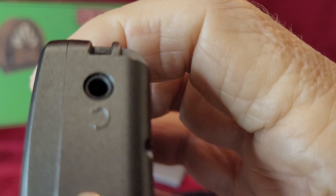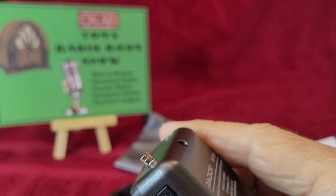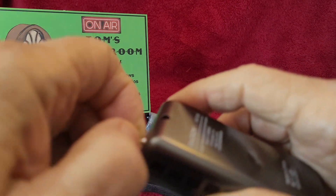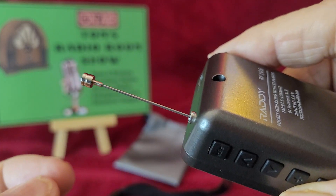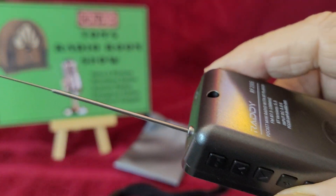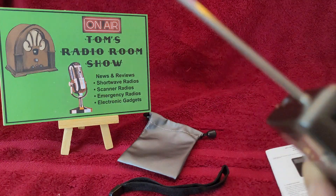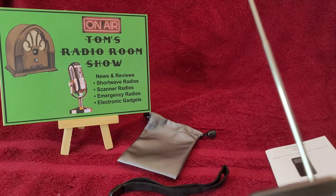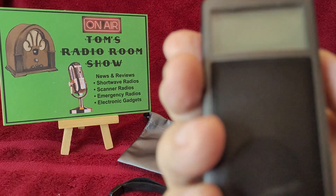There's the volume up and down. Up there, we have an earbud jack and a tiny, tiny telescopic antenna. Look at the diameter of that thing at the very top — you've got to be very careful there. And it measures 13 inches. Pretty long for this tiny radio.